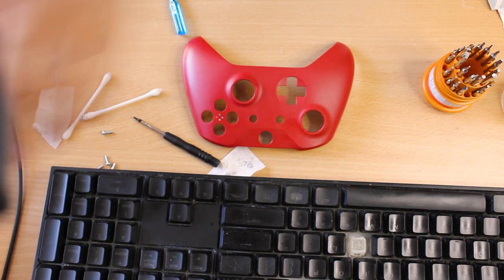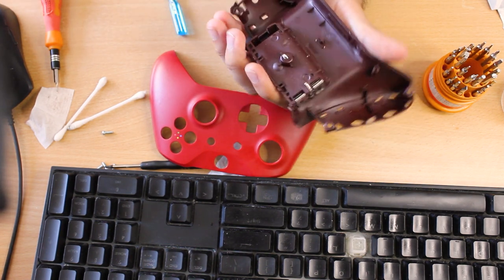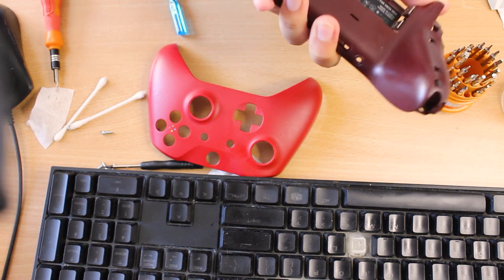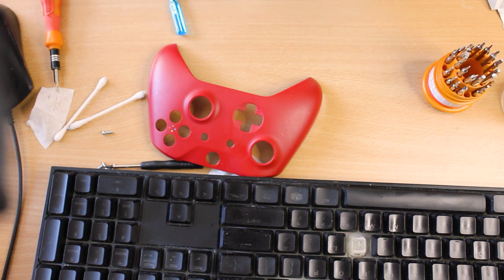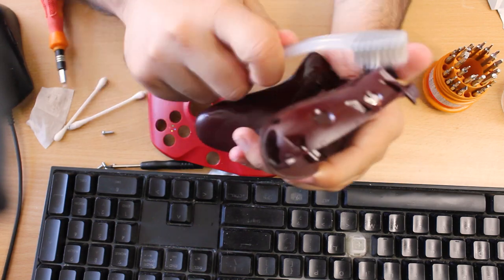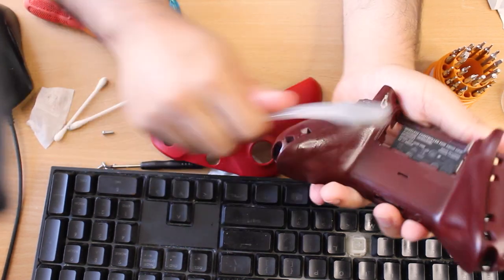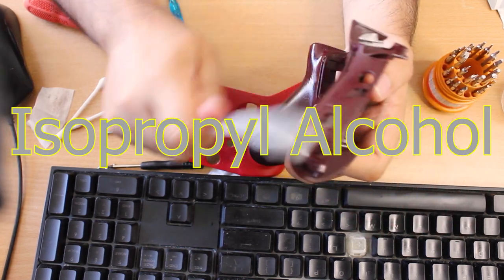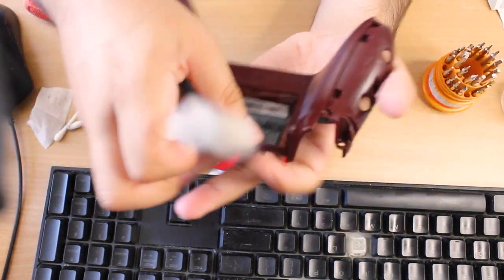I'll put it back together next. I need more of this — I lost my medical alcohol, you know those medical alcoholic liquids, 99% pure ISO alcohol, whatever it's called — for medical purposes. Now let's just do the back. Looks good, looks clean.